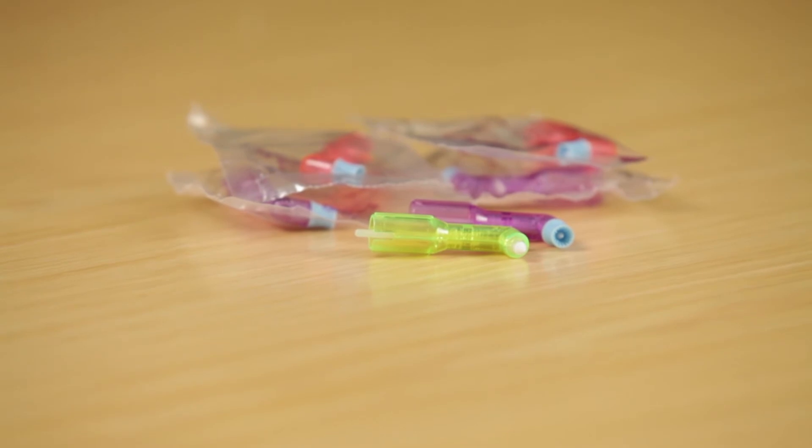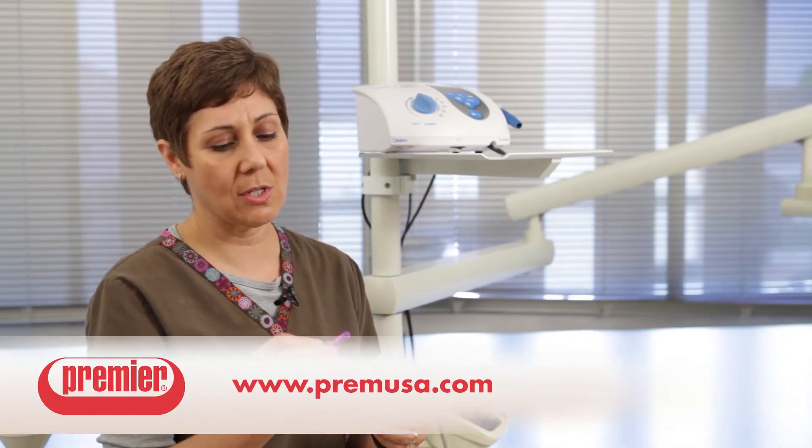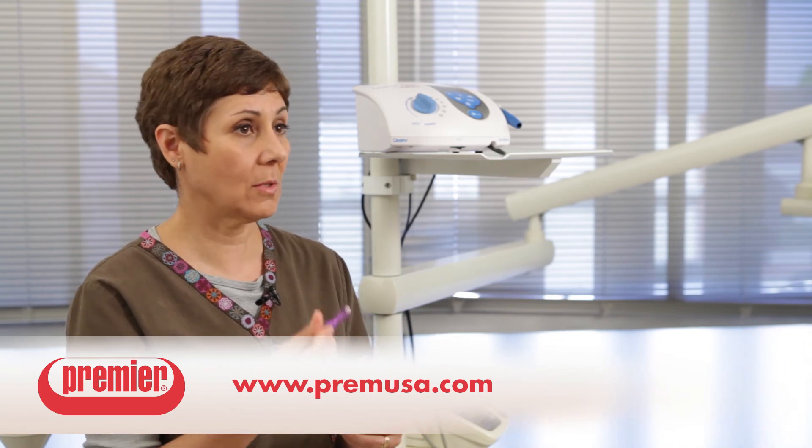Almost everyone has some anatomical configuration where this is very, very helpful to have. I would recommend the 2 Pro Prophy Angle to every hygienist. I think that it's a wonderful thing to have in your armamentarium, and they're kind of fun to play with because they make your setup look happy with their pretty colors. But quite honestly, they're just a wonderful tool to have, and the frustration of a Prophy Angle that locks up on you never occurs with this particular 2 Pro Prophy Angle.